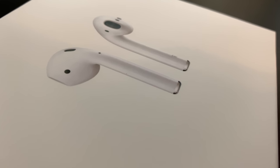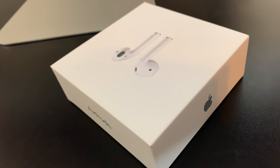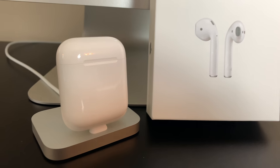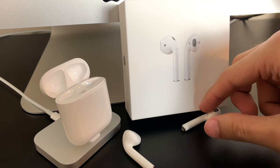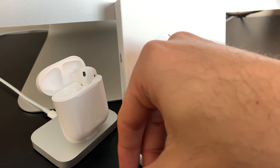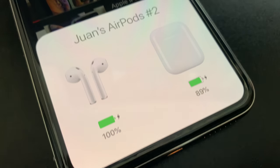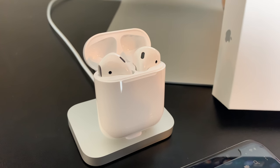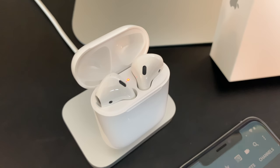Let me go ahead and start with my cons. Con number one: they may not fit well — if the wired ones aren't fitting for you, neither will these, so that's a good indication whether these wireless headphones are for you. Con number two: they are really expensive for Bluetooth headphones — $160, which is out of the reach of a lot of individuals. We're in a world going completely wireless, and the cool thing is these AirPods are 100% wireless — no wire connecting the two headphones themselves.